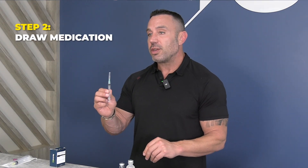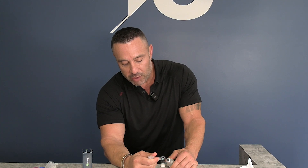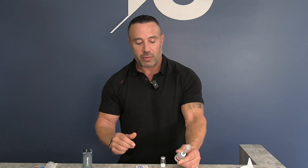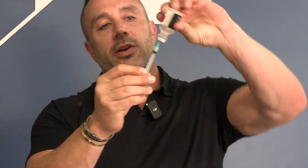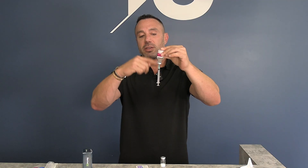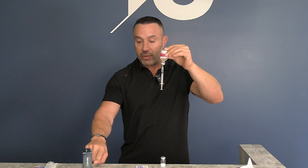Take your syringe and needle, remove the cap to expose the needle, and plunge it right through the dead center of the bacteriostatic water stopper. The exterior part is a little thicker, so aim like a dart right through the bullseye center and poke through. You can see through the clear plastic that the needle is in the water. Turn it upside down and make sure the needle tip stays submerged in the fluid — if it's above the water line, you'll simply be drawing air.